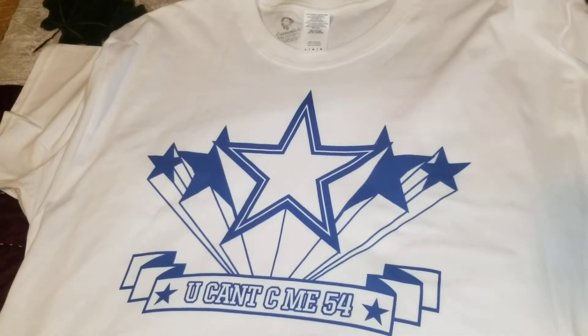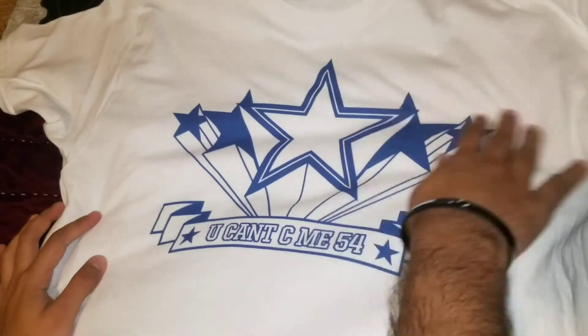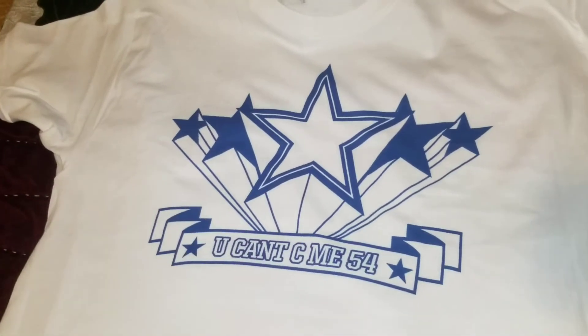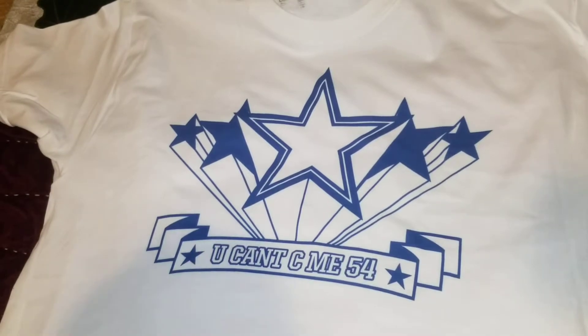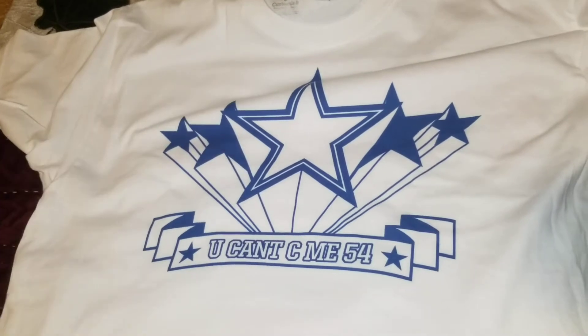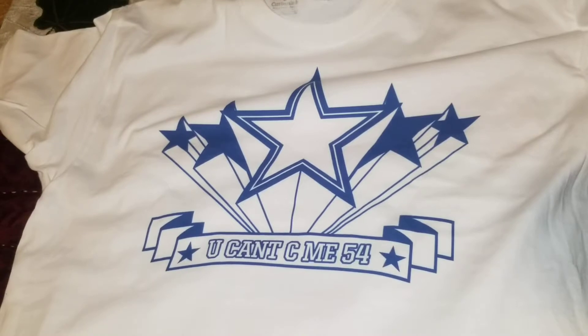That's really it — ain't nothing on the back, that's just the front of the shirt. Got the stars and then, as y'all can see, 'you can see me 54' is the title name. Nothing too fancy, so it's a short video.